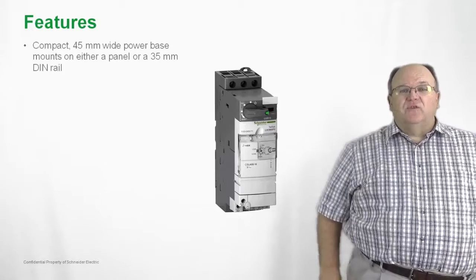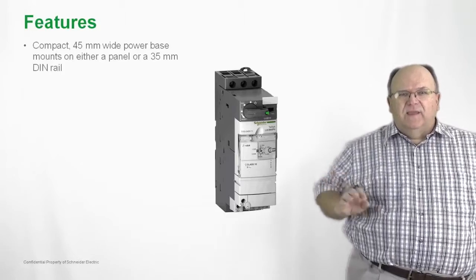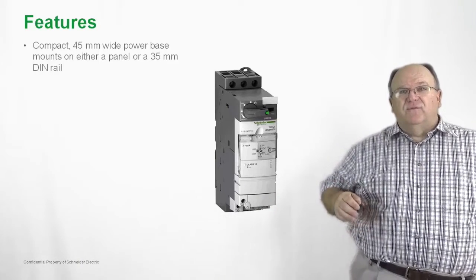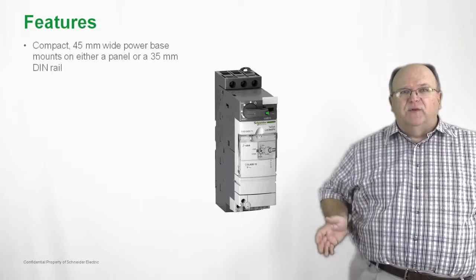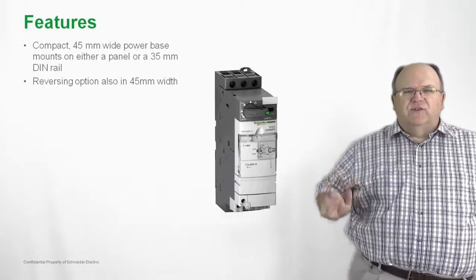The TSYS-U is also a very compact product at 45 millimeters wide, which is the same width dimension as our TSYS-D family of IEC-style contactors. The product is also very flexible in that you can mount it on a 35 millimeter DIN rail, or it can be panel mounted just as easily. So you have a lot of choices here.